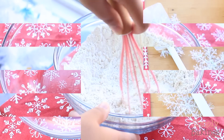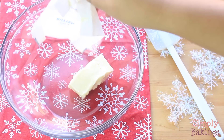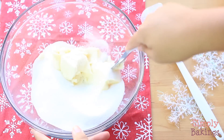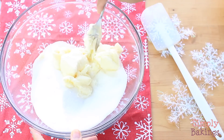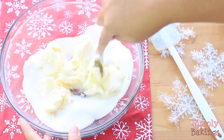Once everything is well combined, set this bowl aside and in a large bowl you're going to add 3/4 cups of butter softened, 1 cup of granulated sugar, and you're going to take your handheld mixer, your stand mixer, or you can use a fork like what I did, and mix it until everything is light and fluffy.